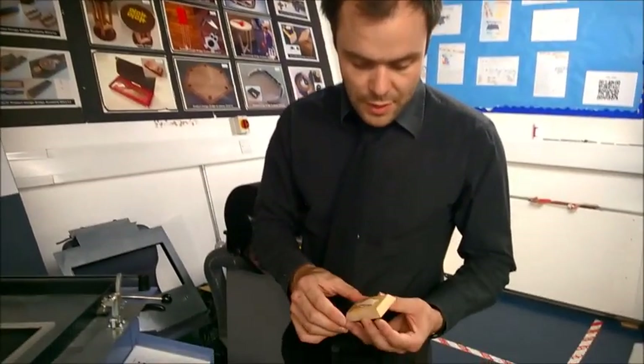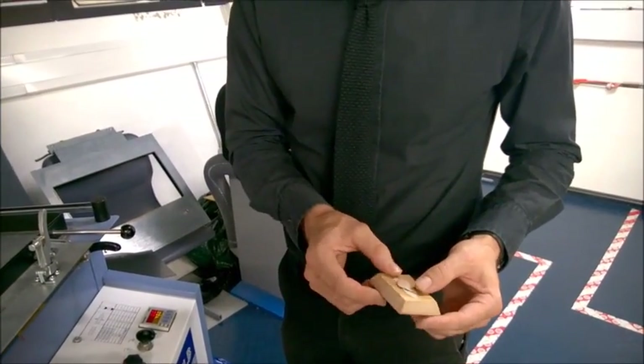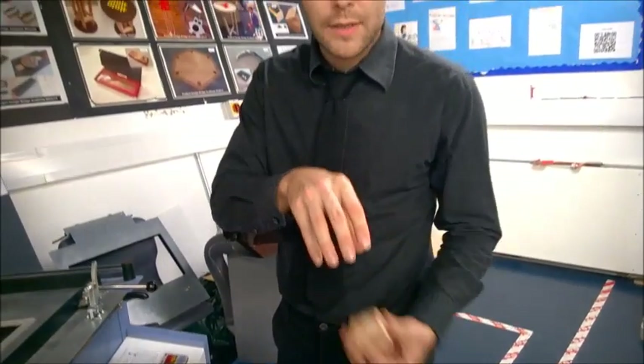This video is about vacuum forming. From a previous video I was talking about draft angles, and you can see this little mould here for a small plastic case — it has the draft angles on. I always have to have draft angles when moulding because it ensures that the plastic will easily slide out of the mould once it's been formed.